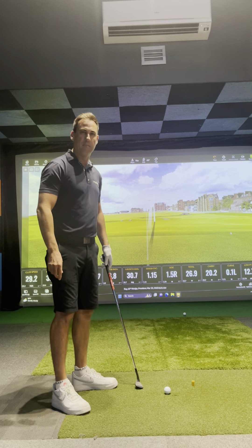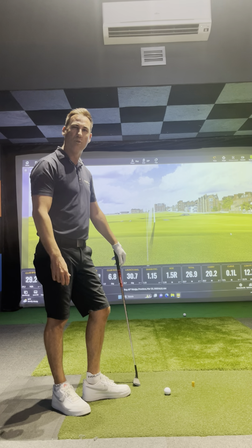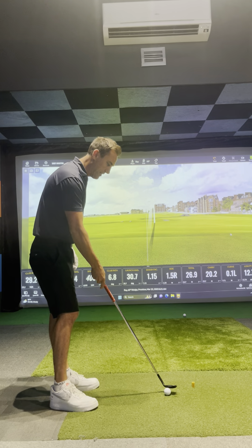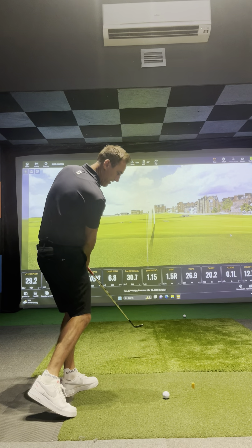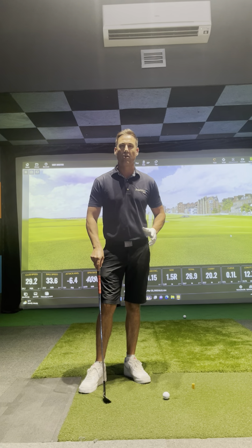Probably the most common thing I see with amateurs is that they get in a position that gets too under the ball and they always catch a little bit of ground before the ball. So what I like to see in chipping to really improve the impact or the crispness of the actual shot is really making sure that 100% of your weight is on the left side when you chip.